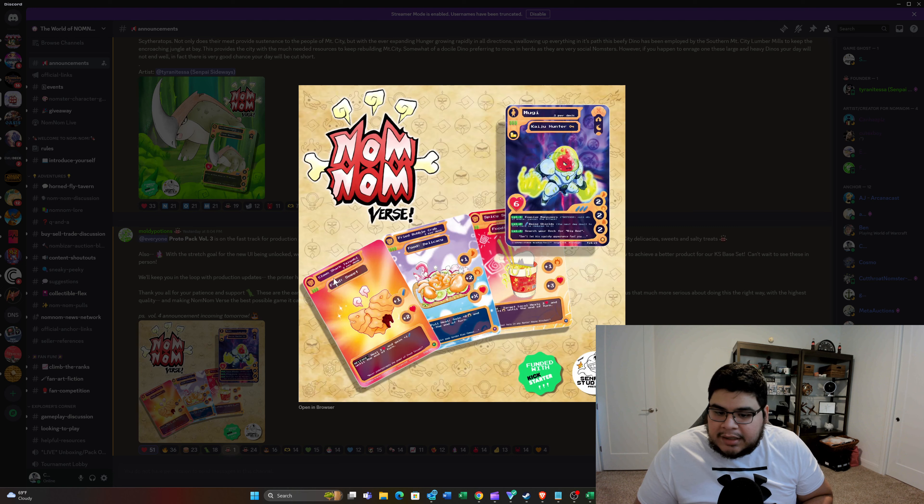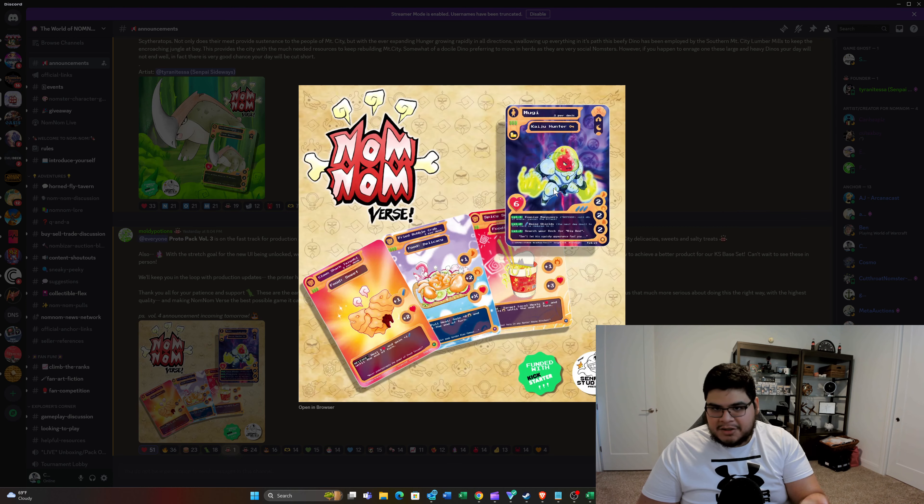They did show off some more art, some more cards. You've got the Clown Shark Taiyaki — that's a food-suite card and looks to be an uncommon. Then you've got the Fried Bubble Crab Delicacy — the artwork looks really really cool, and this one looks to be a Super Rare because it's purple. Then you have the Spicy Noodles that we've seen teased before for Volume 3, and this one looks to be a Rare.